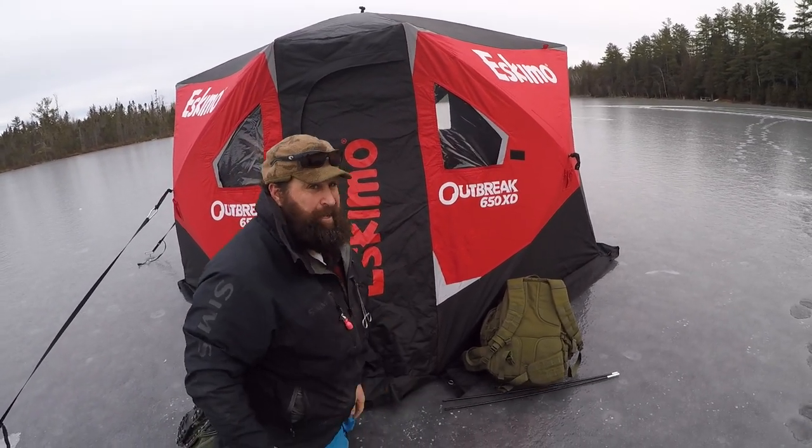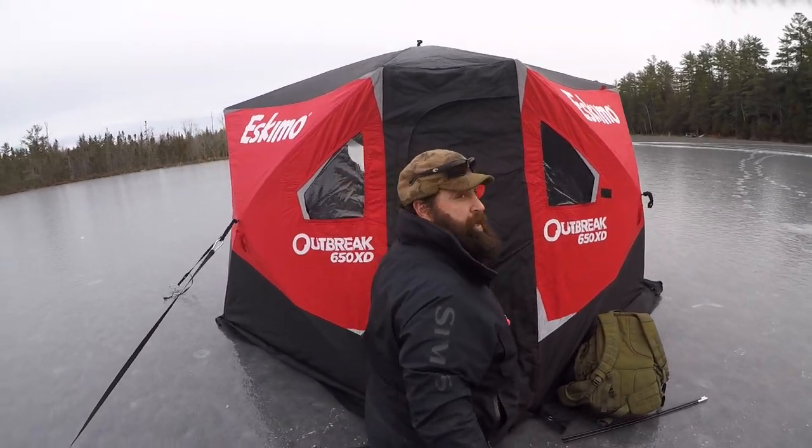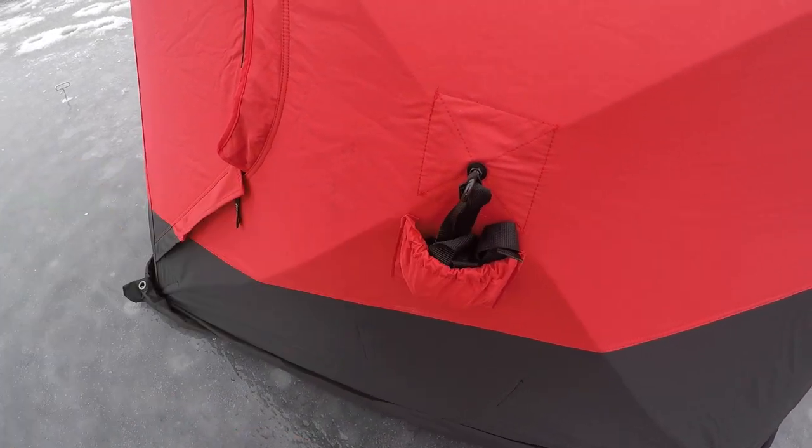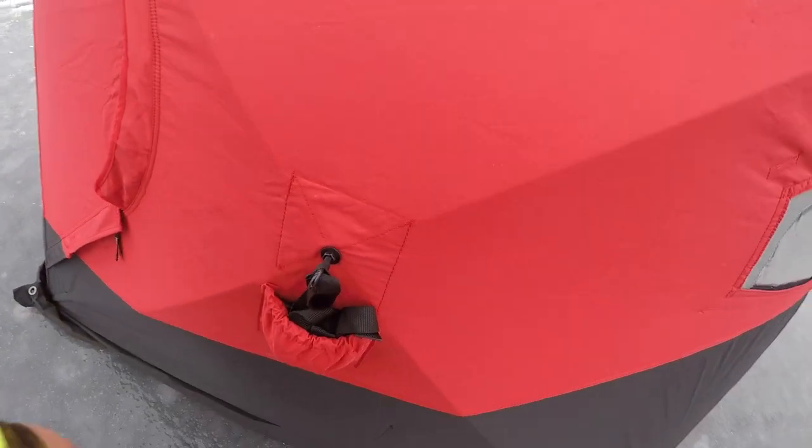That's about it — this is a really nice shack. Good thing with these tie-downs: there are little pockets right here where you can shove the tie-downs right in and they're ready to go for the next time.